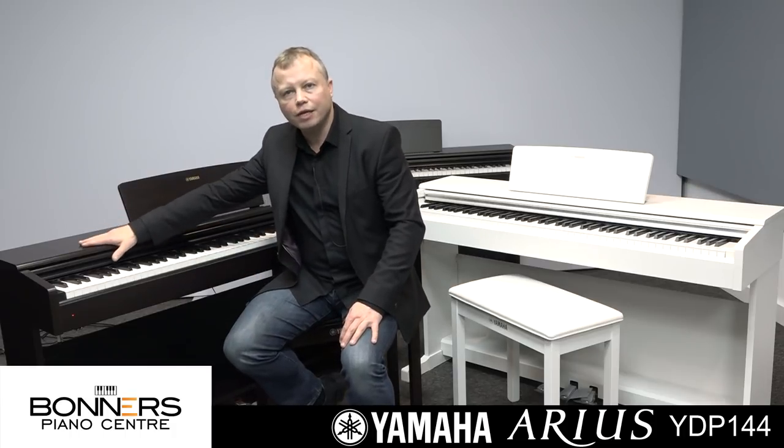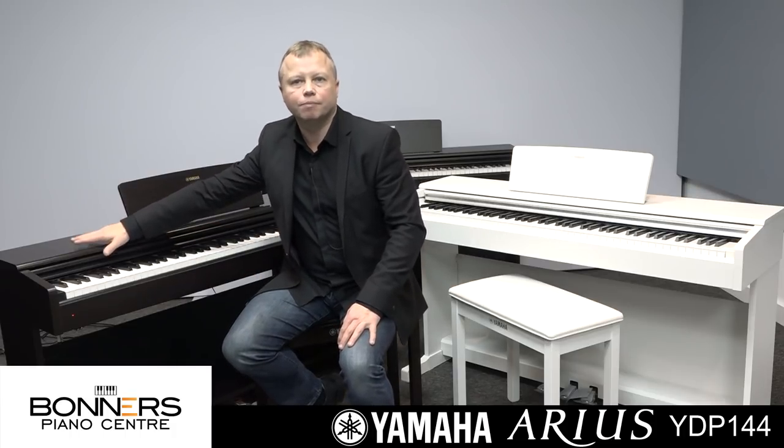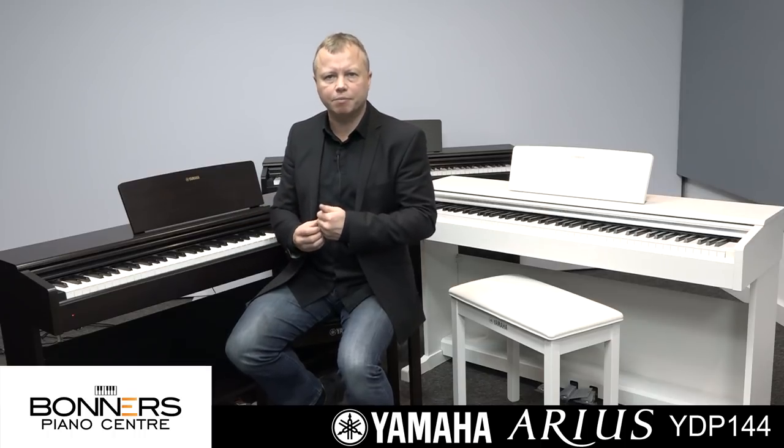This is a really good introduction to piano playing, and I think it's a piano that would last a good few years before you'd feel the need to upgrade to something with perhaps a wooden keyboard — that being your next big step up in the piano world.